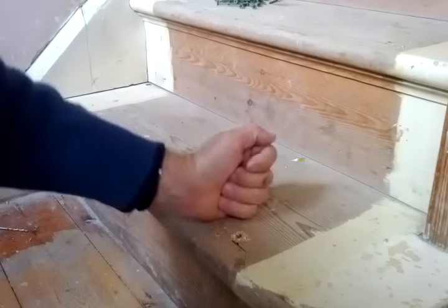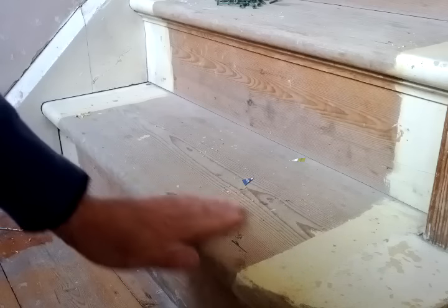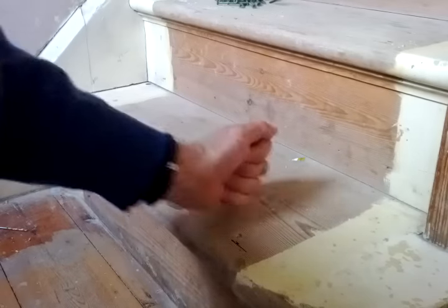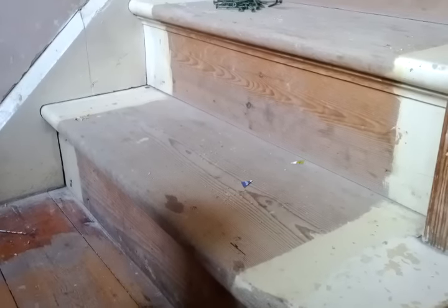They pull it down really hard and there's no need probably to countersink because they pull themselves in. A simple way to improve the staircase. If that was useful please like the video. Thank you.